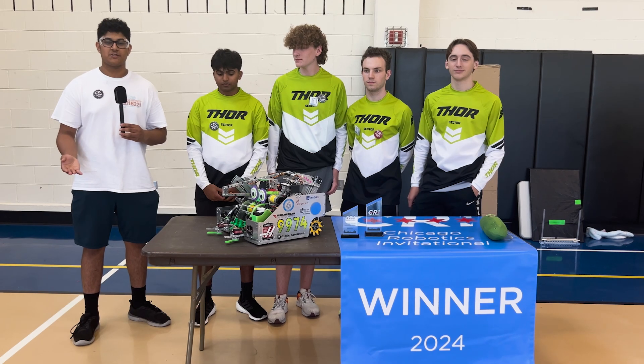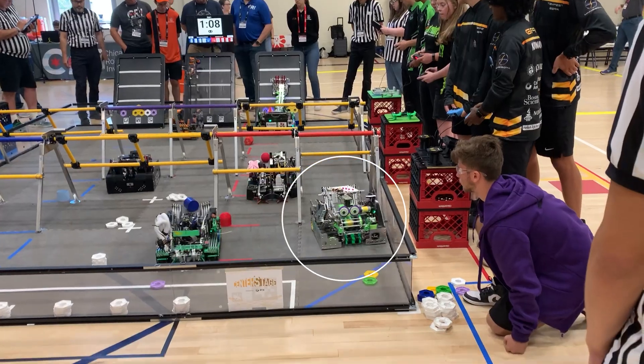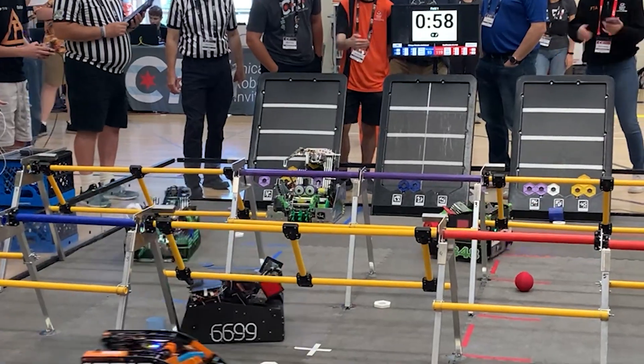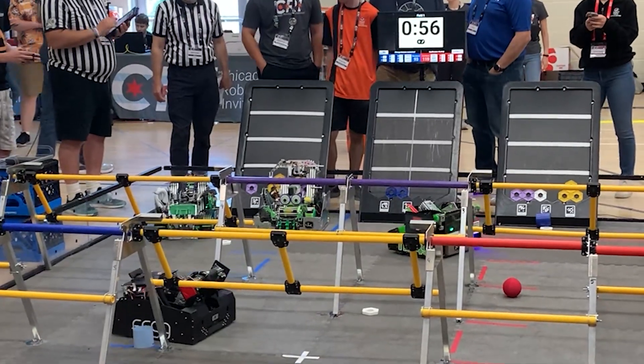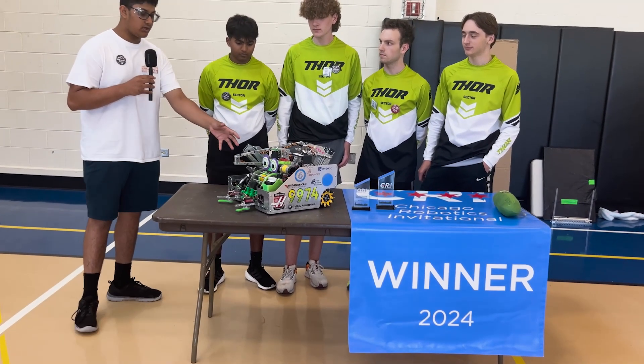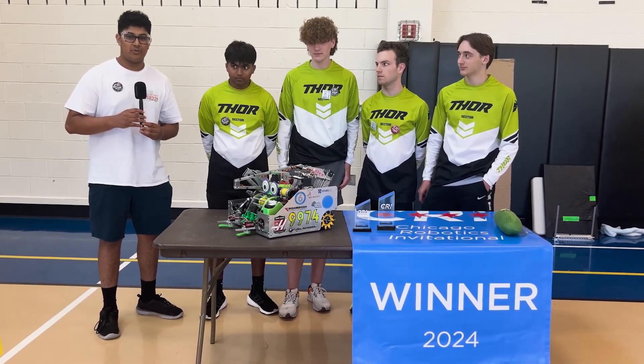My name is Yashis, reporting for First Updates Now, and with me today on Behind the Bot is Team 9974, Thor, who just recently won the Chicago Robotics Invitational. Their robot today is very unique with these side intake spinners as well as boot wheels with a unique drone launcher as well. Learn more about their robot with me on Behind the Bot.